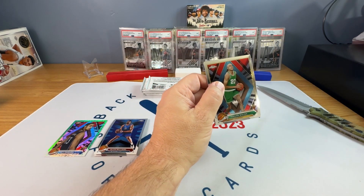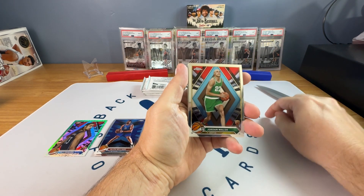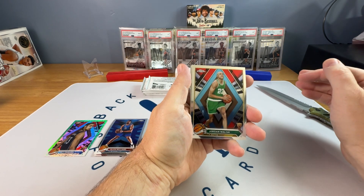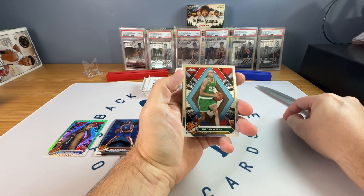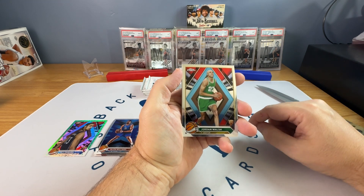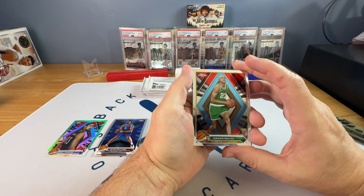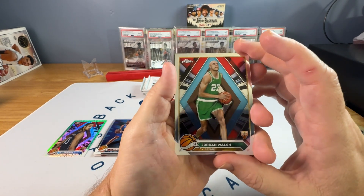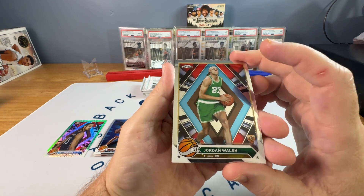My problem with that is eBay listings. On an eBay listing I'd list 2324 Topps Chrome, then the parallel and the numbering. So my listing would say 2324 Topps Chrome Topps Green Refractor, where the other would be 2023 Topps Chrome Green Refractor — so I'm throwing in an extra 'Topps.' If people are reading that it could be confusing. I'm not sure why they do that. It should be named like a Topps Logo Fractor or something.